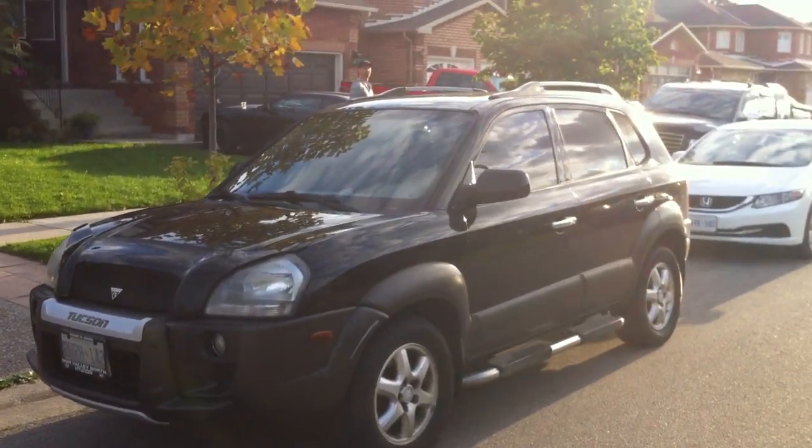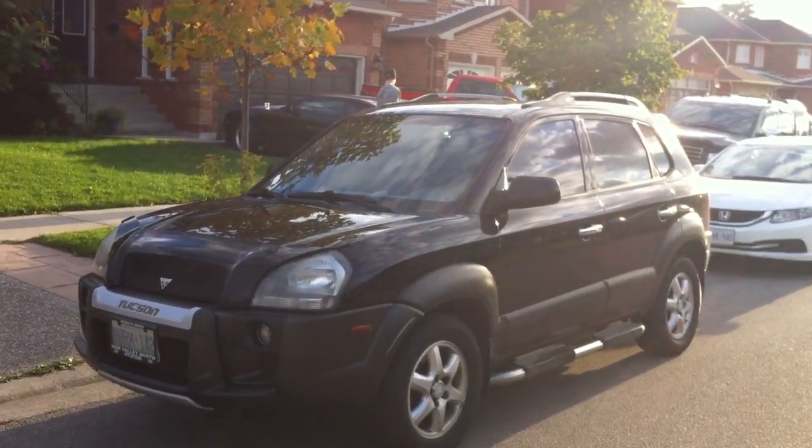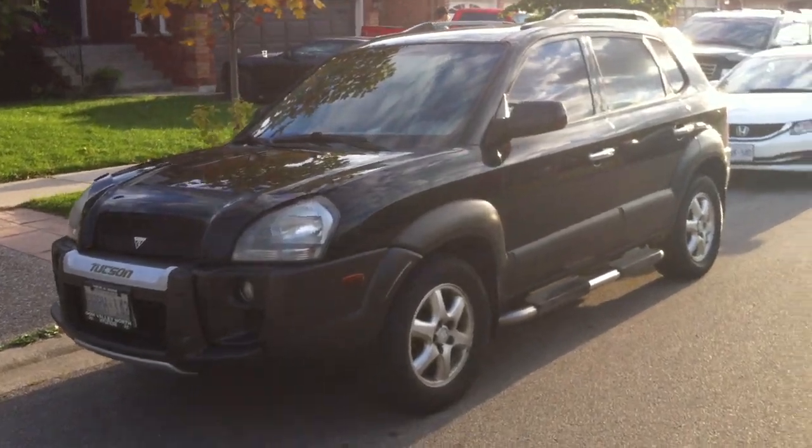Good afternoon, everyone. Here's Ford Mustang 98 Guy. Today, let's take an in-depth look at this 2005 Hyundai Tucson.